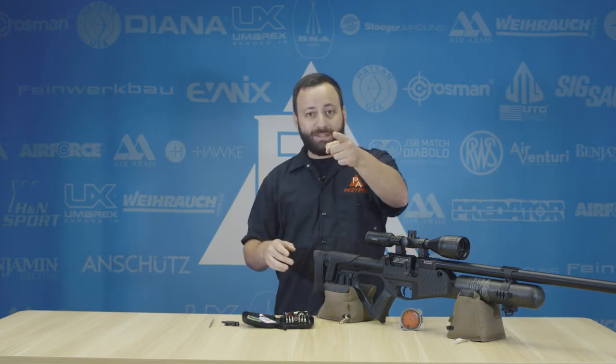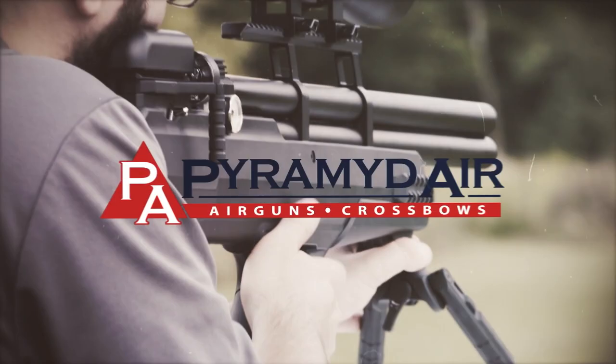So this is what's in my air gun tool kit at all times. What's in yours? Let us know in the comments down below, and we'll be back at you with another tip soon.